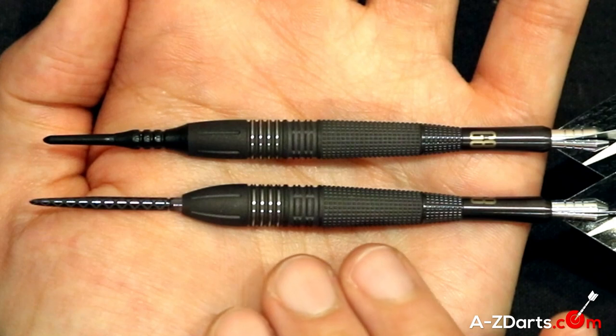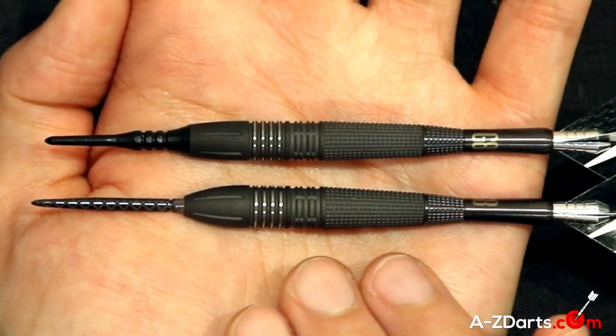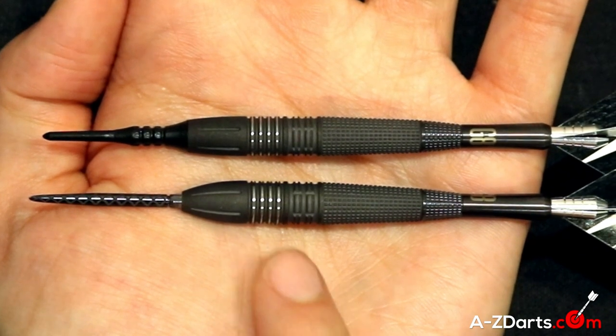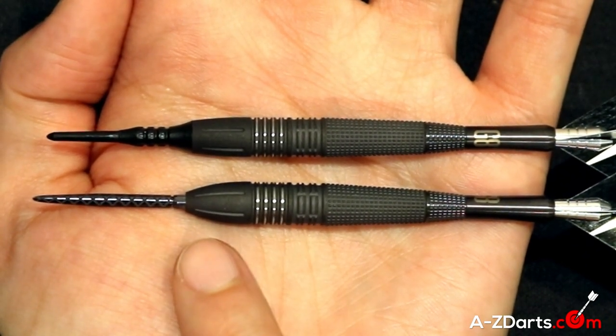Now let's compare his steel tip and soft tip versions that come in multiple weight options. They are the classic Phil Taylor bomber shape, and Target went for a little more milling this year. The steel and soft are darn near identical, except for the nose profile where it tapers more in steel.